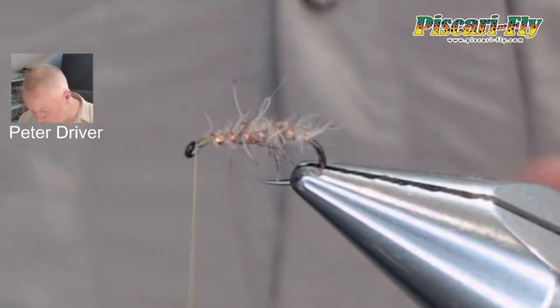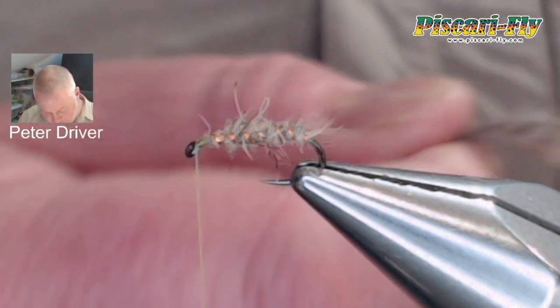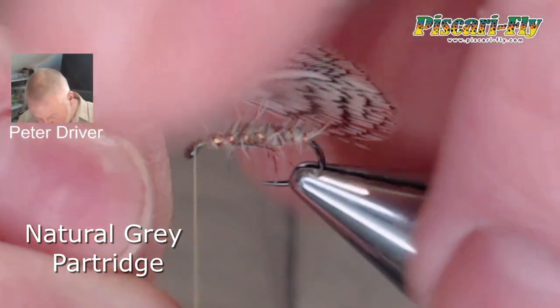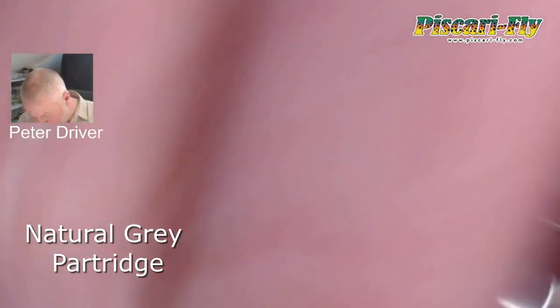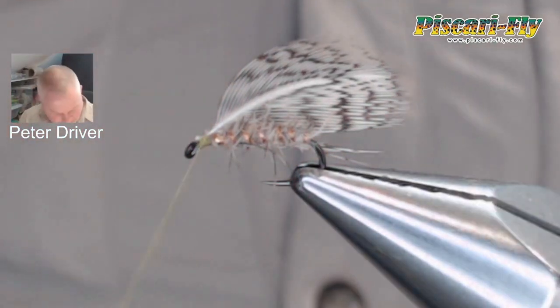Give it a little bit of a dubbing brush just to even out that body. Then a little bit of natural gray partridge strip, tied in there. I'd sometimes put a tail on this one as well — very similar, especially if there are some arch browns hatching.